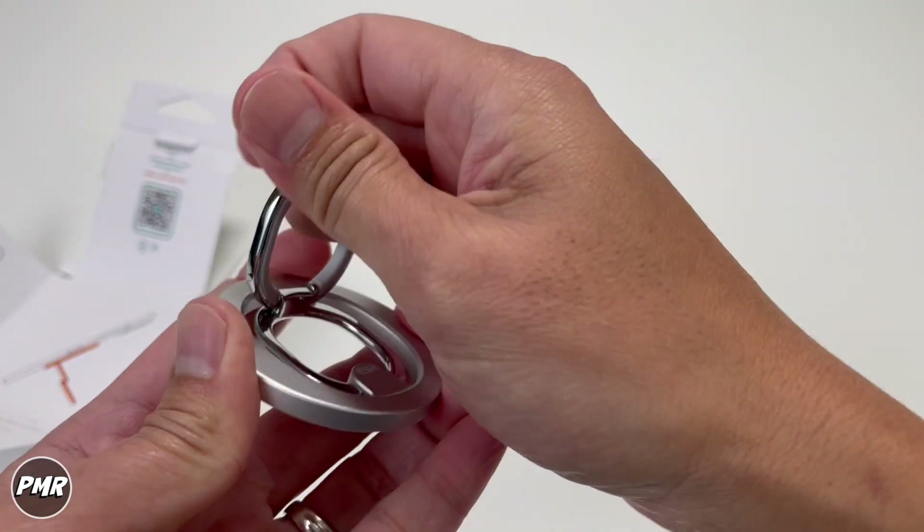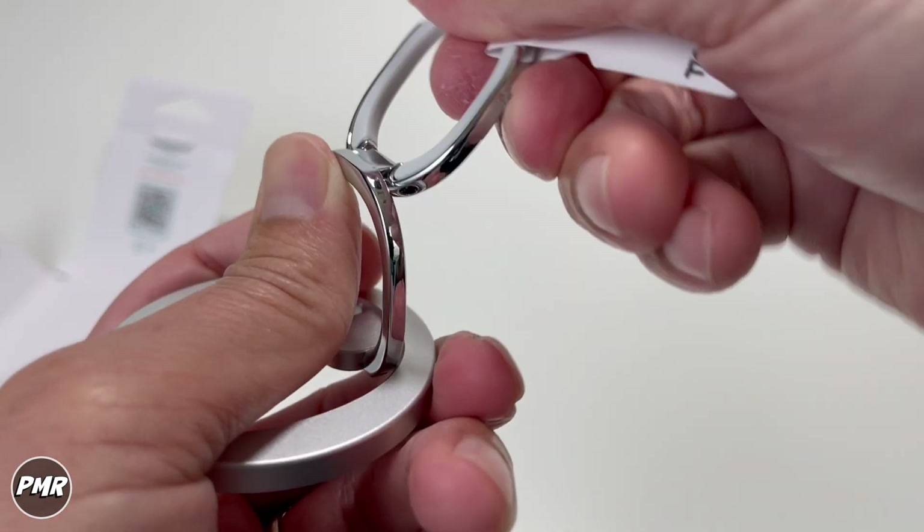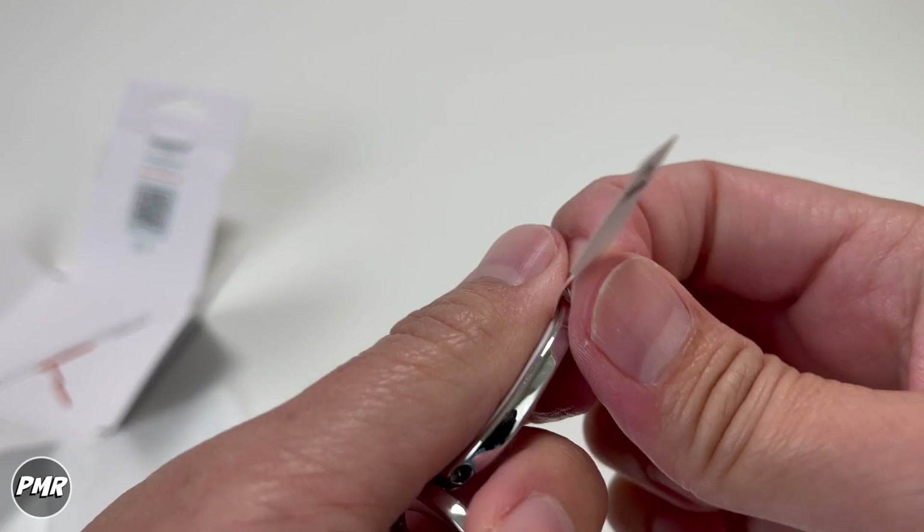The bottom ring can go about 90 degrees, and then the second ring can go even further than that. It's good.